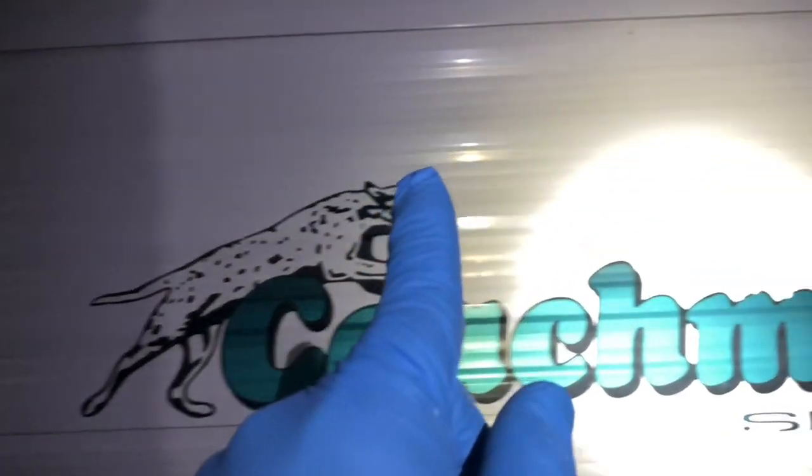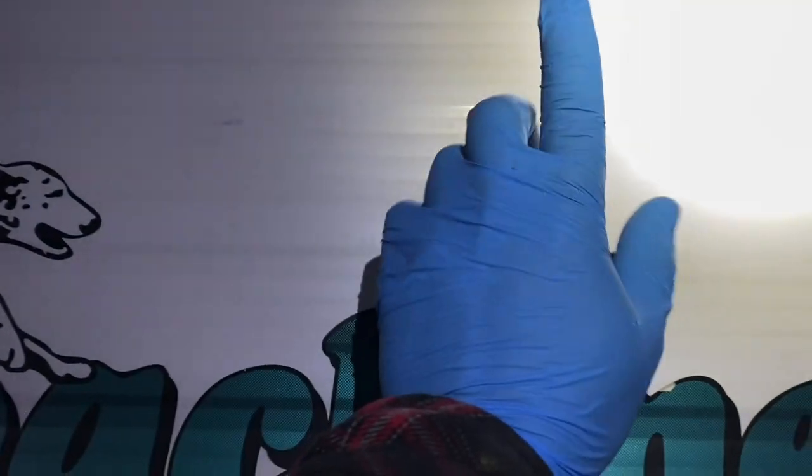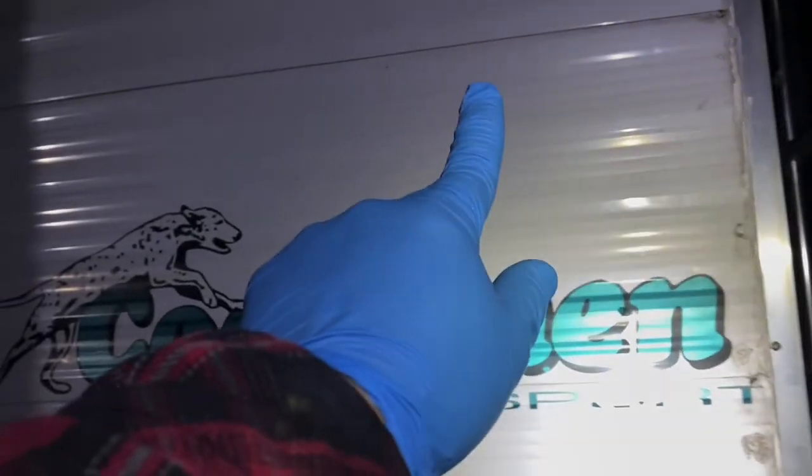I'm going to hit this with all three pads with the same product — I'm not going to be changing up products on you guys. Look at how much better that looks. I tested with this a week ago and was surprised at how well it buffed out.